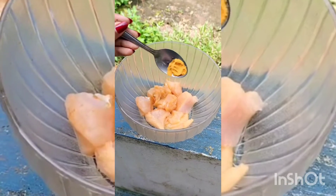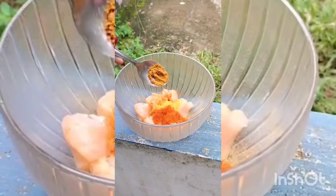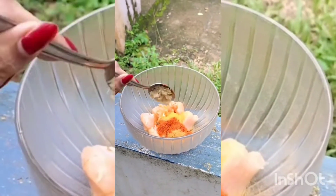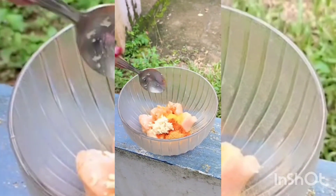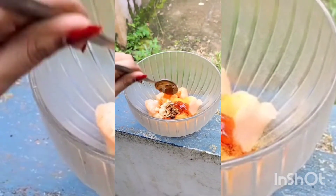This chicken is on the side of the chicken. 1 teaspoon of salt, 1 teaspoon of ginger paste, 1 teaspoon of soy sauce, 1 teaspoon of tomato sauce. Let's mix the chicken.